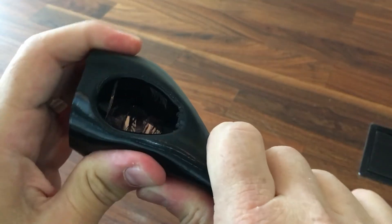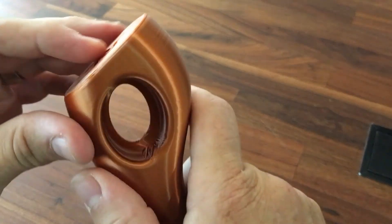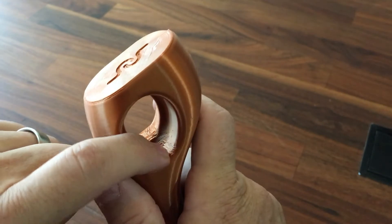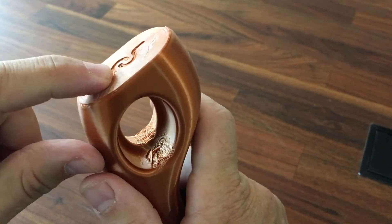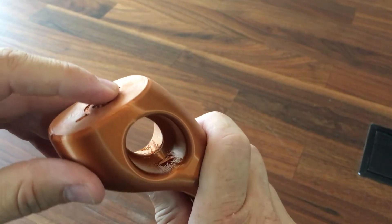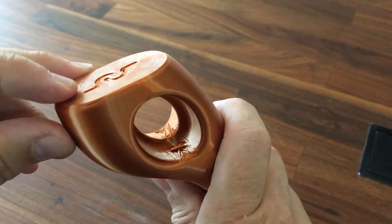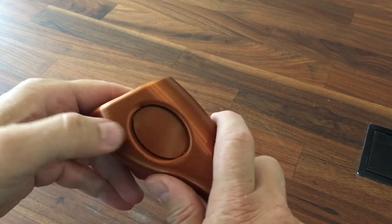This is TPU. You can see on PLA some of the defects that happened from the top of the arc without supports, and with supports it was even messier.